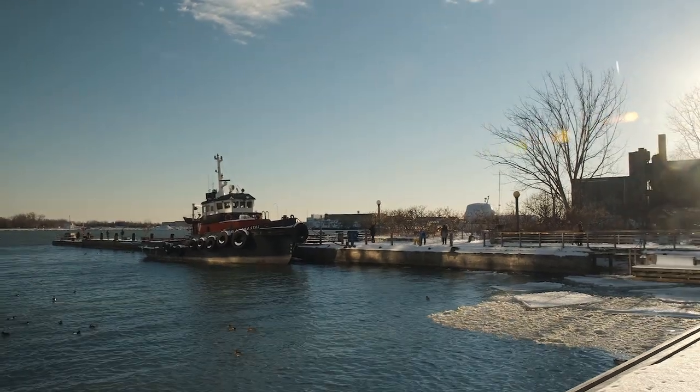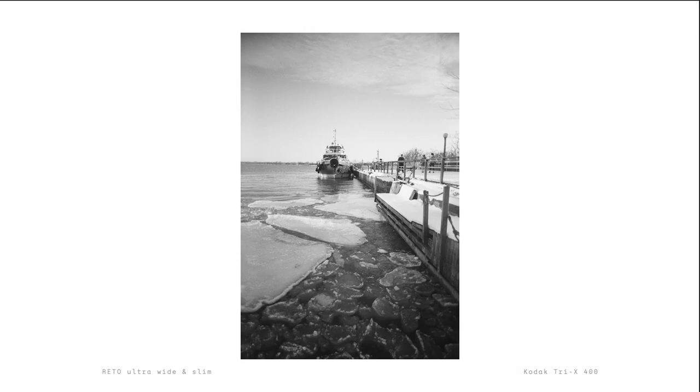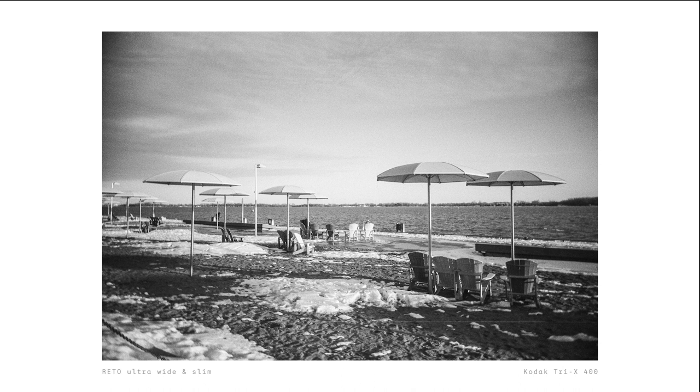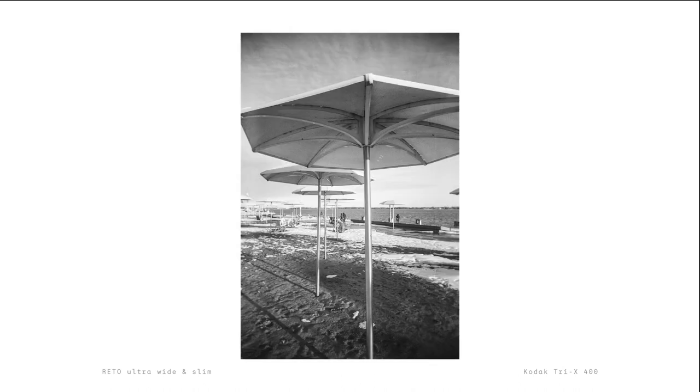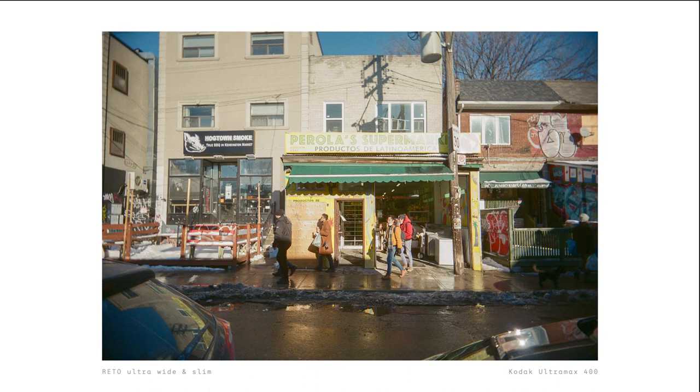Overall, I do think that the Reto ultrawide and slim camera is fun to use. It gives an experience that is quite different from my other reusable film cameras, which really adds to its charm. So if you like reusable film cameras and a wide focal length, then you should definitely check this camera out over at RetroProject.com.